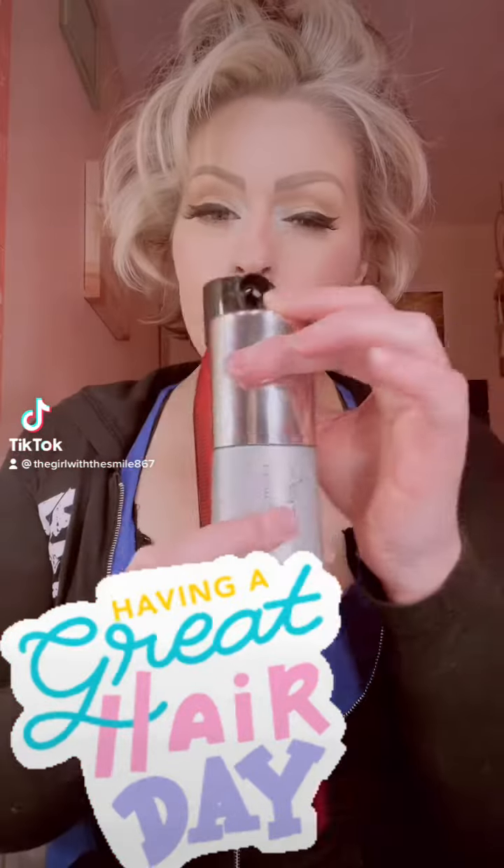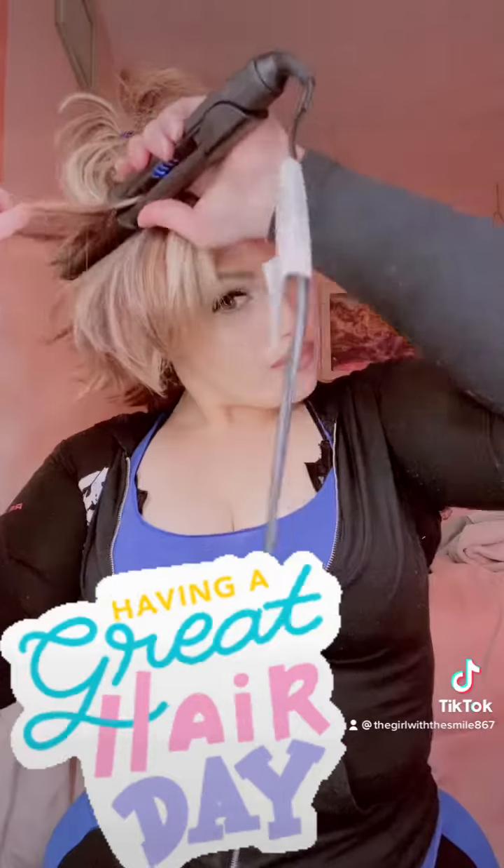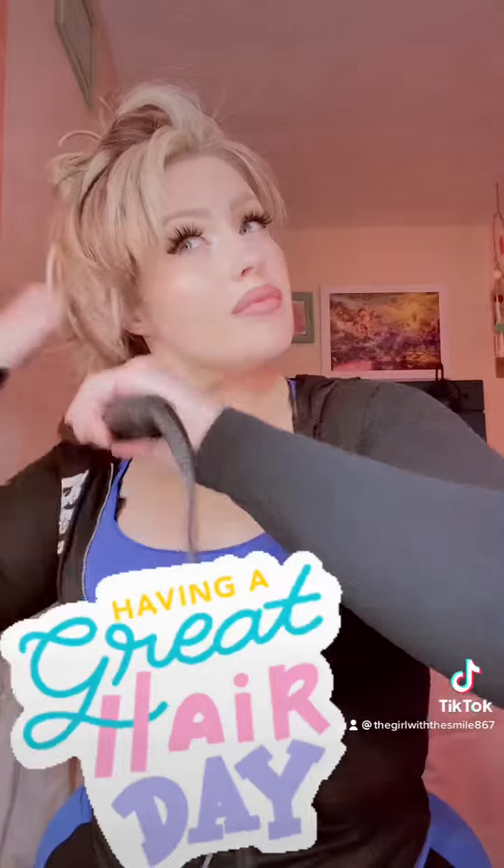I use both of these before I dry my hair. I use the Foxy Bay to blow out my hair and then I just straighten a couple pieces that are a little crazy looking, just so they'll lay down right.